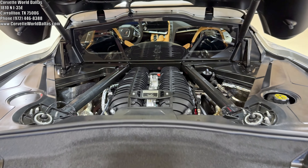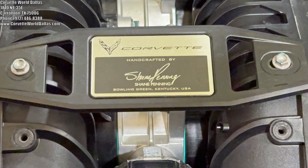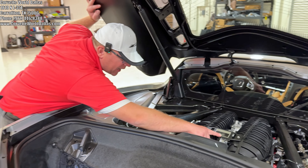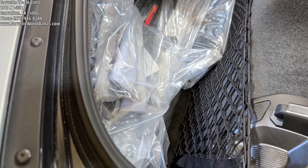We've got our beautiful LT6 5.5-liter with 670 naturally aspirated horsepower. This was hand-assembled by Shane Penning, who handcrafted this motor. So shout out to you, Shane — well done.